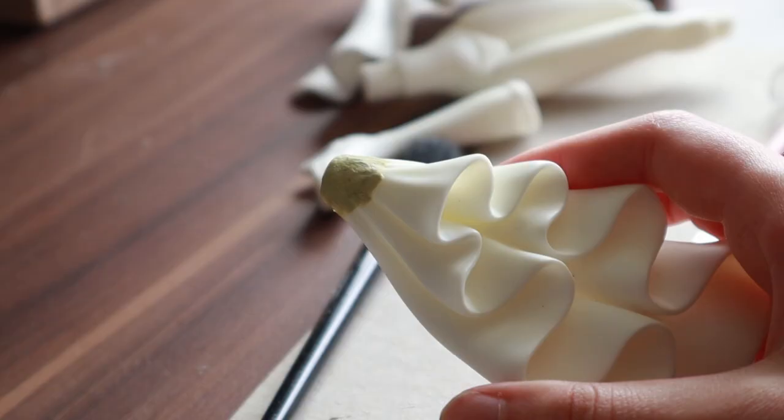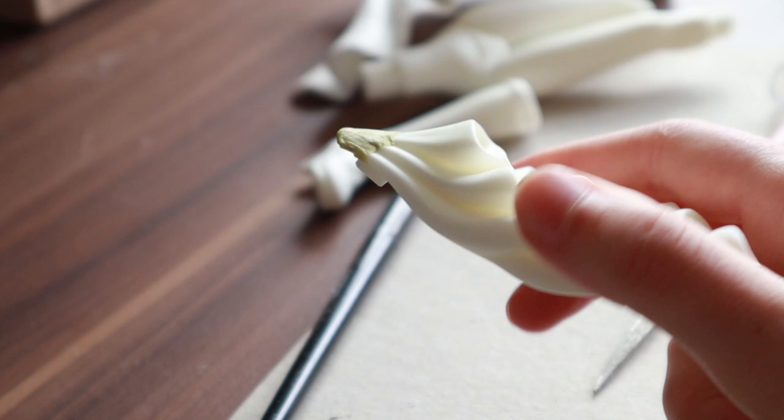Luckily most parts of the kit fit very well, but I had to add some modeling clay to the back part of the skirt for a better fit. After all the parts were cut and sanded I cleaned them with some soap water. This way all the dust from sanding is removed.